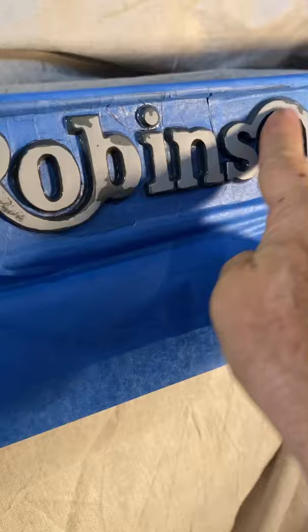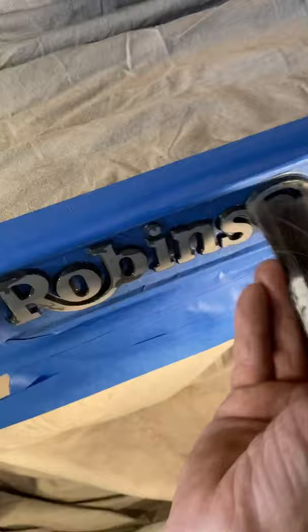That's 320. Clean that with a brush and a little bit of compressed air, just to get all the dust out of it. Taper off and then I'm going to add multiple coats.